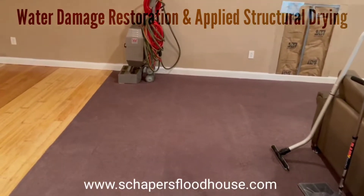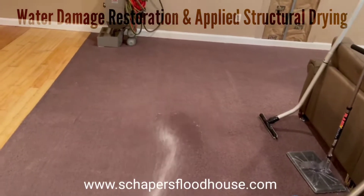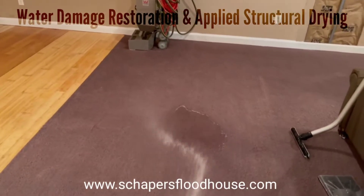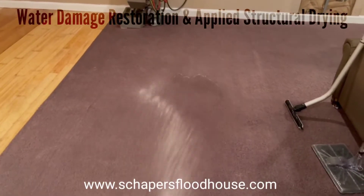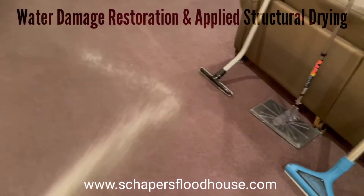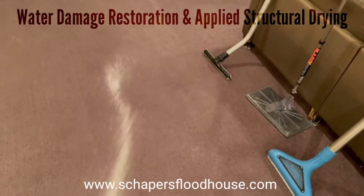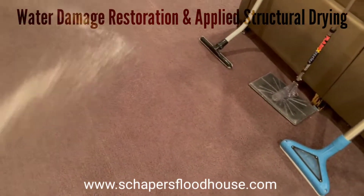Hi, my name is Eric with Shaper's Supply and Shaper's Flood House. Today we wanted to shoot a quick video on how to do wall-to-wall rug washing, especially for those bad pet odors and pet stains. It's very easy to just get out the hose and saturate these carpets, get them good and clean.